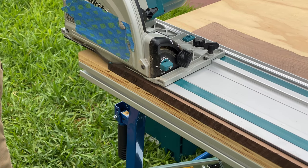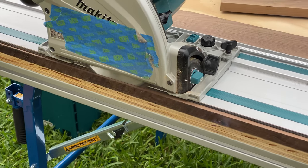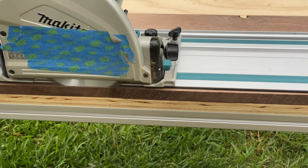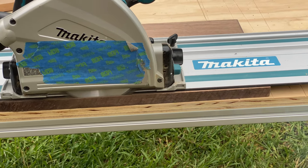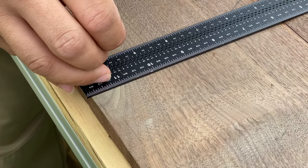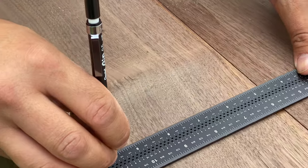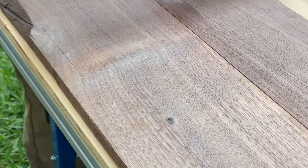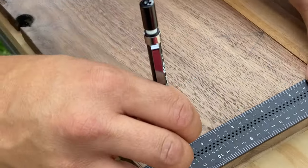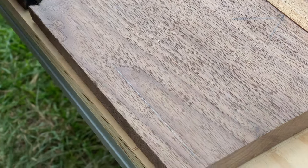Now we're going to start cutting the final dimensions, using the Makita track saw again. This wood has a little knot in the bottom that we want to cut out, and there's also a small imperfection you can see, so we're marking to cut all that off. If you like the imperfection you can leave it — some people fill it with epoxy or use it as an accent — but we want it removed.